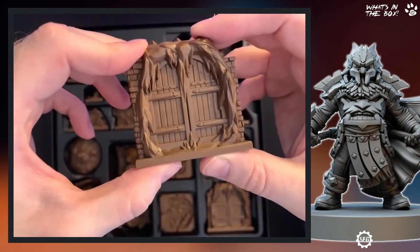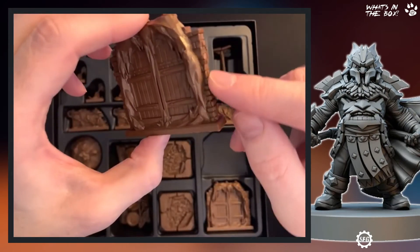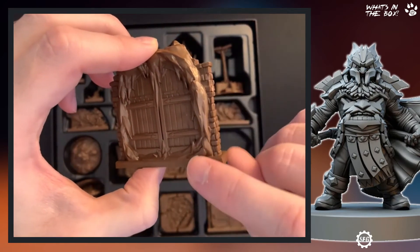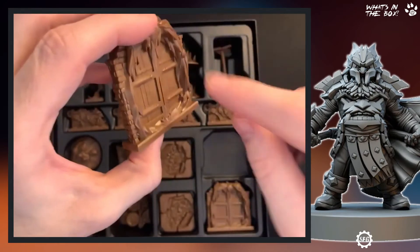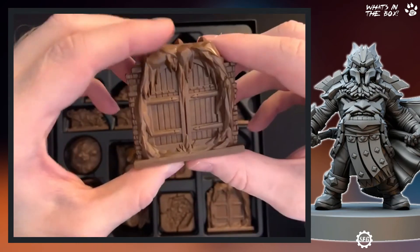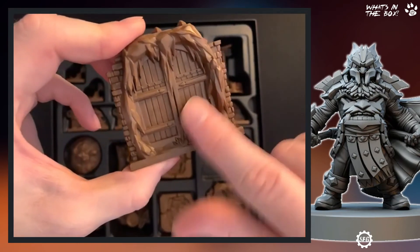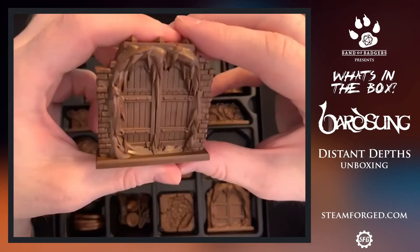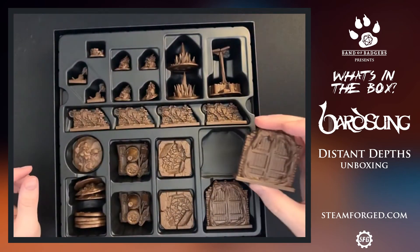That would be really nice to paint — you could do the bricks in different colors, do some green damp weathering coming up, or you could do a snow effect because of the ice, like a frosted glaze over the top. That'd be really nice. You get two of those doors — really nice to see.